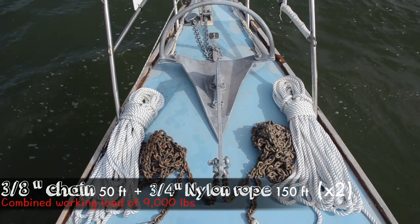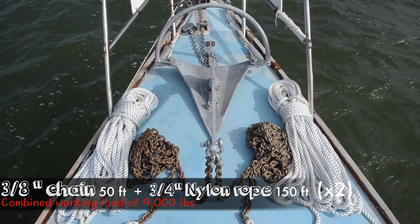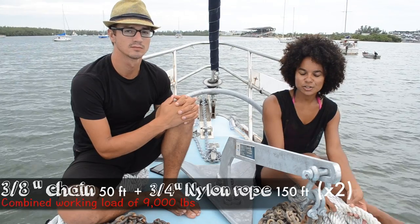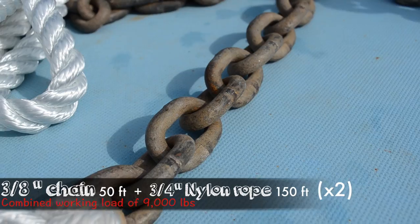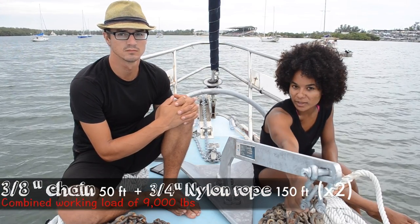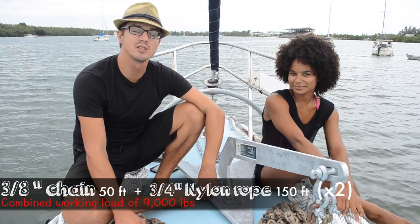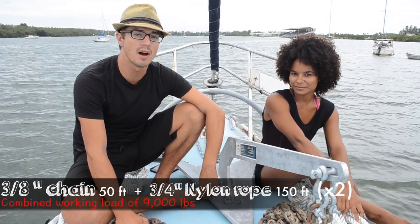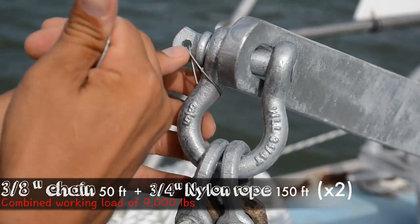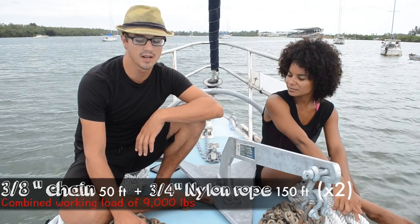We have the hurricane anchor attached with two 50-foot lengths of 3/8-inch chain and then 150 feet of 3/4-inch nylon. We decided to splice the rope to the chain because the shackles connecting chain to rope are often the weakest link — the fewer things that can break, the better. Each one of these rodes has a working load of about 4,000 to 4,500 pounds. These shackles are rated at 4,000 pounds; everything else is a little bit stronger, which is fine by us.